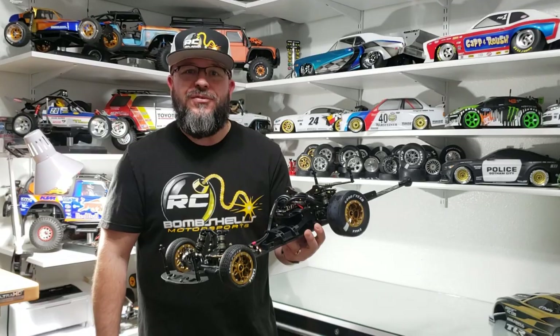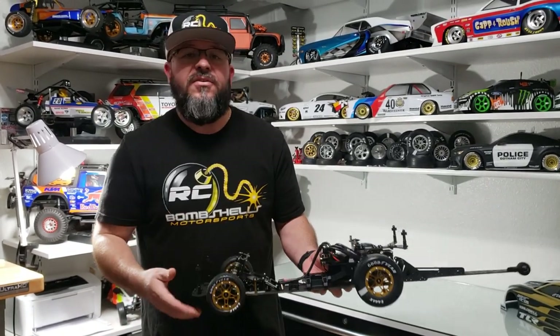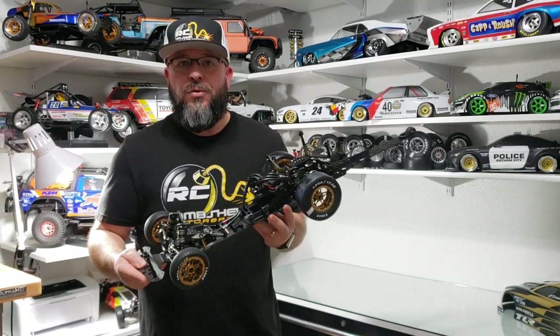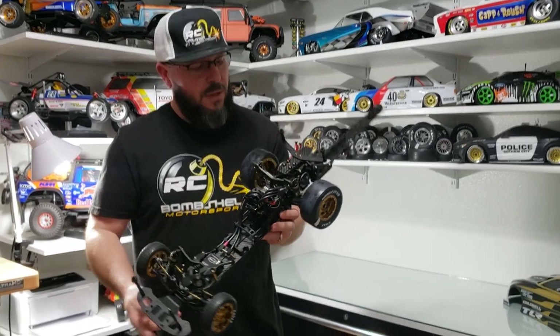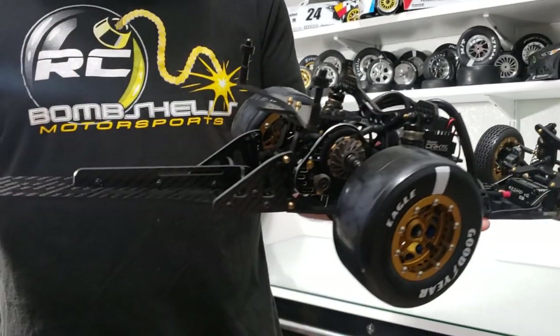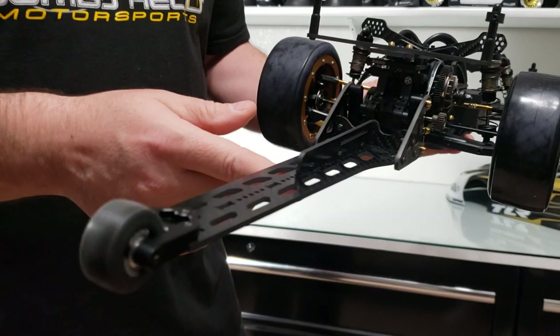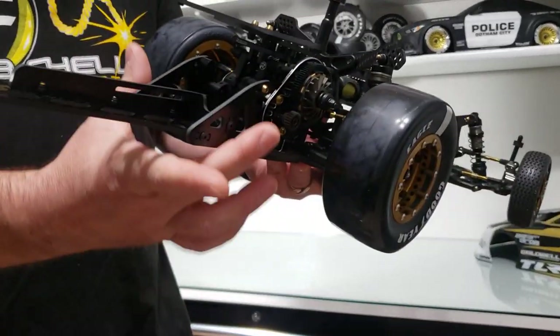We've got our signature series gold Bad Racing wheels on here — we just held nothing back on this thing. We've got the single-wheel wheelie bar from Our Designs, a really nice setup. He's got multiple tuning options both on height and on the adjustability of that.